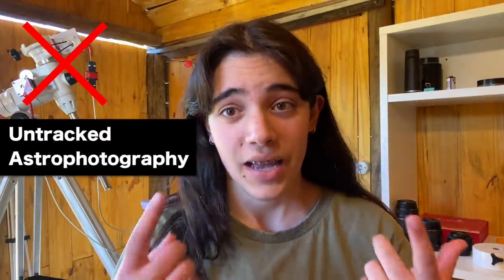Hi guys, my name is Olga, and I'm a 16-year-old astrophotographer from Brazil. I live at about 20 degrees south of the equator, and I'm here today to share some of my images that I made without a tracking mount — that's also called untracked astrophotography.